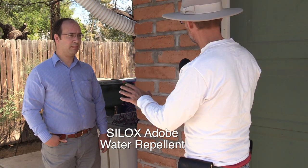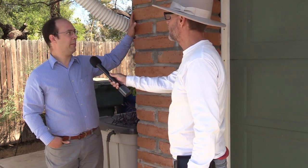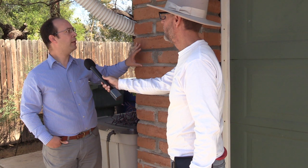Now we're going to talk about Luca's experience using the Silox adobe water repellent. I wanted to avoid overwhelming myself since this was my first time, so I proceeded with vertical sections about two bricks wide. Down here I was using a sprayer, which made it so much easier and faster. I let it drip all the way down — you do want to see a lot of dripping because that's when you know the bricks are actually absorbing the Silox.